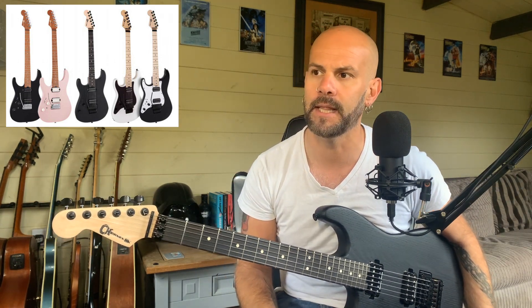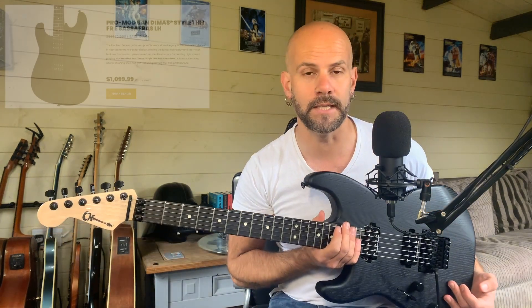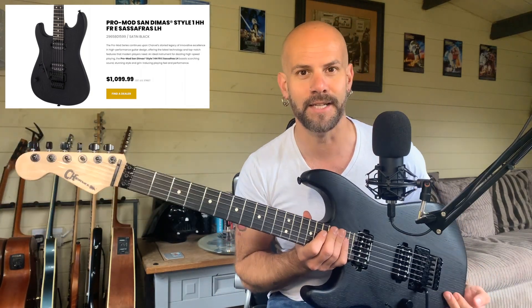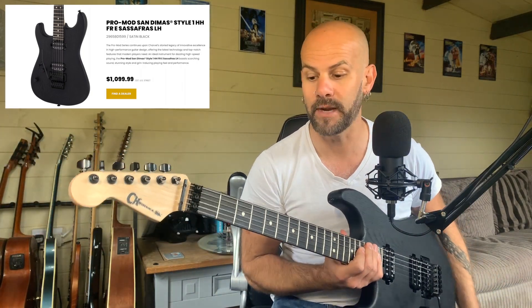If you go over to the Charvel website you'll notice there are five new left-hand models for 2021. There's this one, plus two models which are 24-fretters — one available in pink which looks amazing — then there's two SoCal models with a more standard older body. This one is the Pro Mod Sandimus Sassafras, which is what the body is made of, believe it or not. These retail in the UK for about 959 pounds.